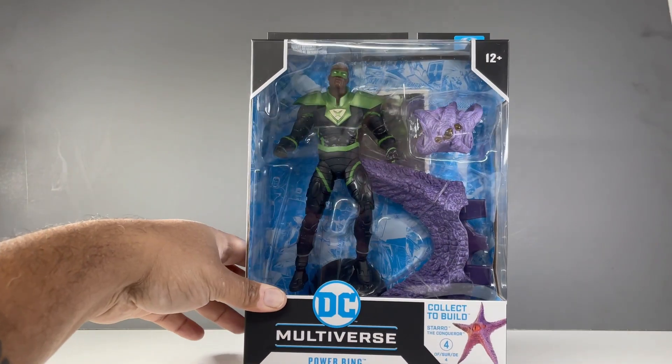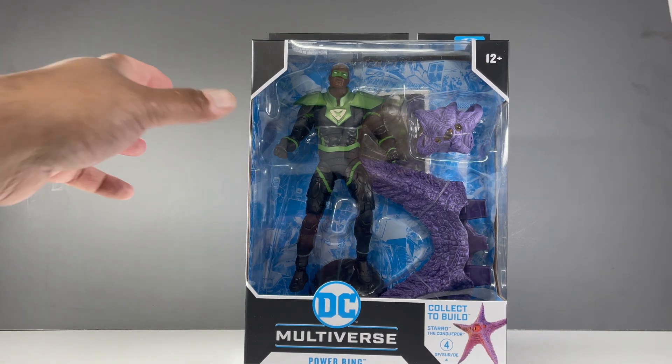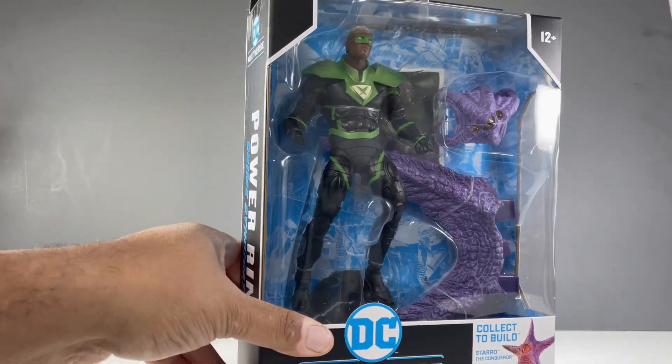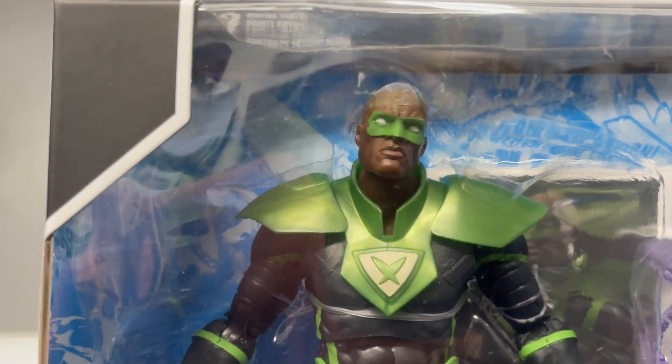This has been a year-long Build-A-Figure wave. I don't know how I feel about these. It's cool you always have something to look forward to, but on the other hand you have this incomplete Build-A-Figure that takes you a year to build. At the end of the day, we got a really cool Build-A-Figure with Starro, and they're topping it off with a really sweet Power Ring.